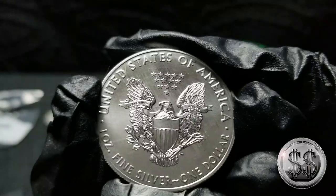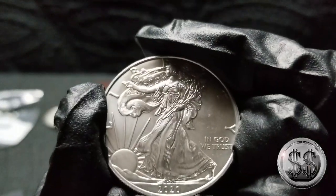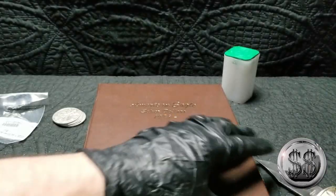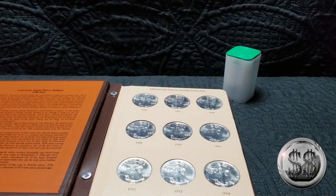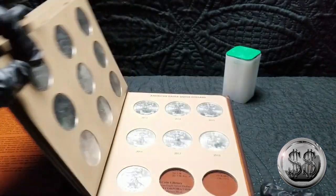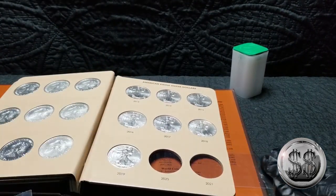I guess they're going to make some changes to the reverse — and the other side too. They're going to put security features in. I'm hoping they take the sun rays and just use them like they do on the Canadian Maple Leaf, when they put all those little lines across it.